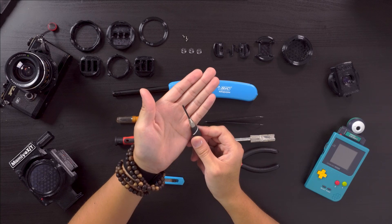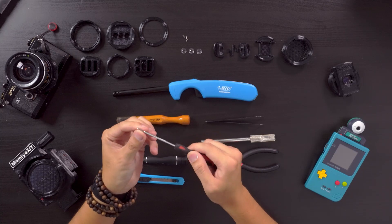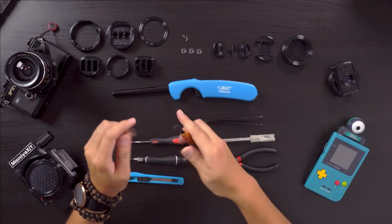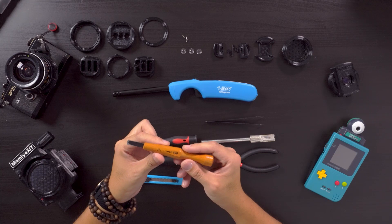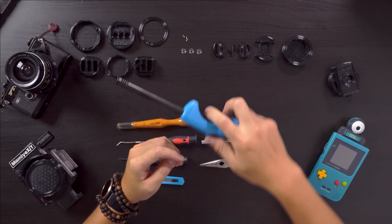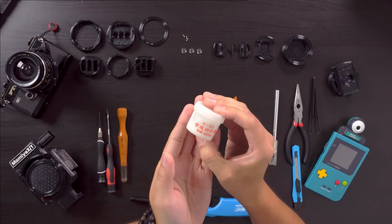A Phillips head screwdriver, an awl — or just something pointy and straight that can get into areas you can't reach with your knife. A straight chisel — it's not needed, but it's a great tool for removing and cleaning up supports; the one I have is from PowerCarve. A lighter for cleaning up stringing.